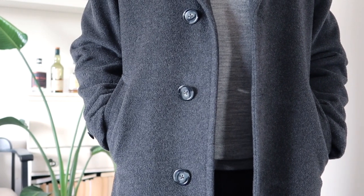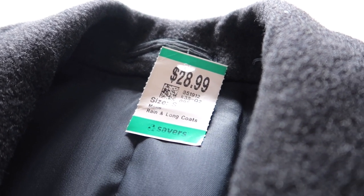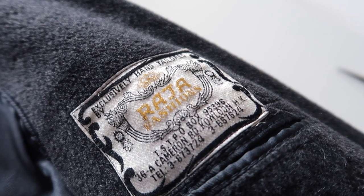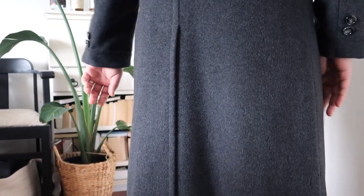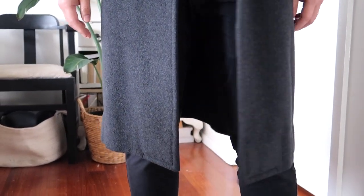The coat I'll be altering is one that my husband thrifted from Savers Superstore. Coats are so great to get second hand because you can get so much wear out of them, and this one was actually handmade in Hong Kong. Thrifting garments is such a great way to give them new life, and being able to tailor them to suit your own personal style is a bonus.